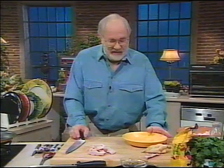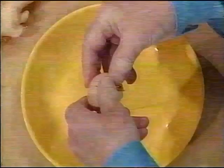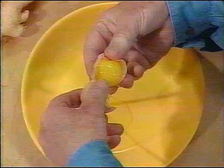I'm going to make some chicken wings today — very easy ones and very quick ones. This is quite good enough for company. First of all, you separate an egg, which means getting the yolk.